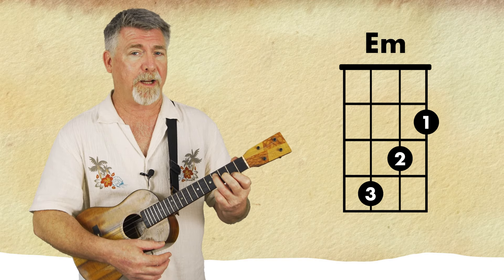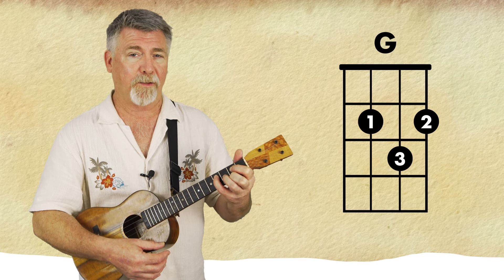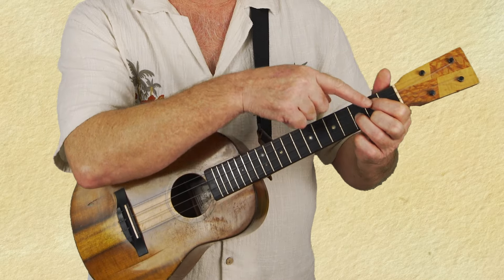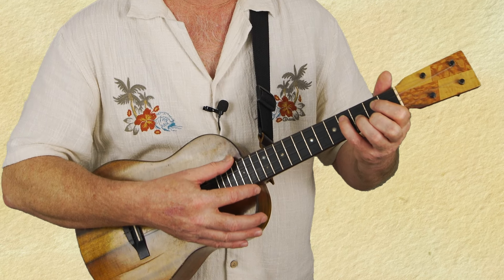We're in the key of G so we have a G chord, and the very next one is an E minor. You probably know that shape, but because we're on the G it's easy to put our pinky right there on the fourth fret of the C string to make our E minor shape. So I'm actually leaving that finger there — I'm not lifting it up, I'm just adding it there.